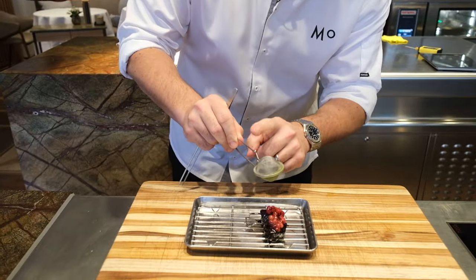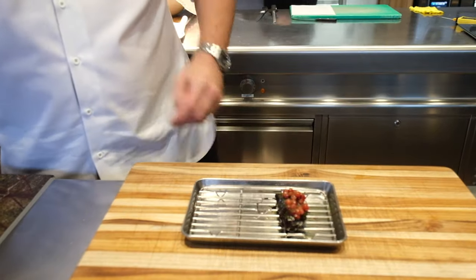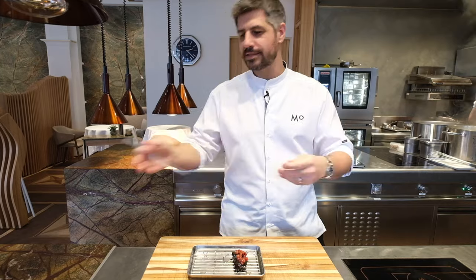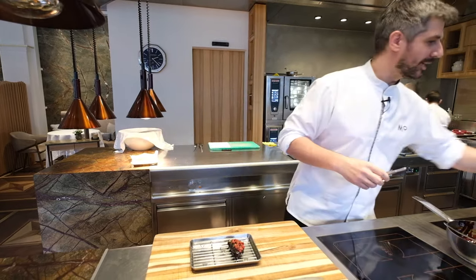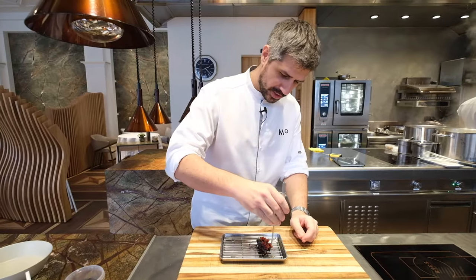Then we dust the whole thing with a little bit of bay leaf powder. Normally when you hear about products like lingonberry, bay leaf glaze, and red cabbage, you may think it must be served with game. But we'd like to do it a bit differently — that's why we chose pork cheek. I think it's a very underrated piece of meat.